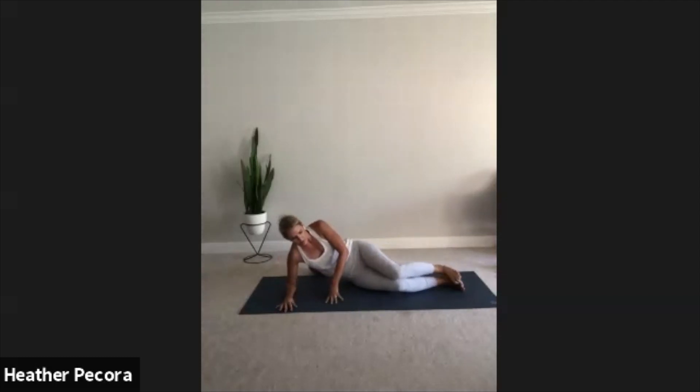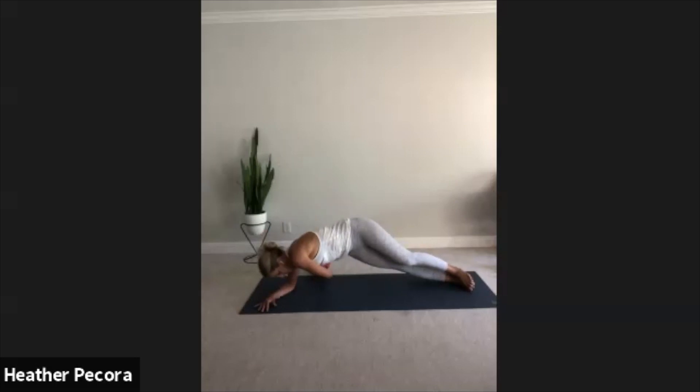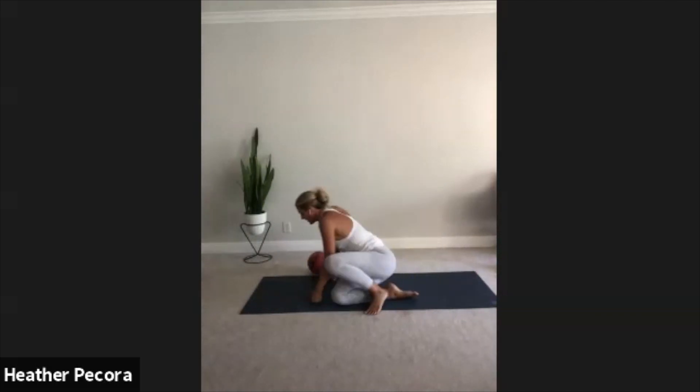Right arm down, left arm shoots up over the head. Inhale, exhale, tap that mat behind you — here we go. Keep your balance, keep it going. Great job, breathe. One of the most important things you can do here is breathe. Ten more seconds — nine, eight, seven, six, five, four, three, two, and one. Those were burning for me! Great job guys.